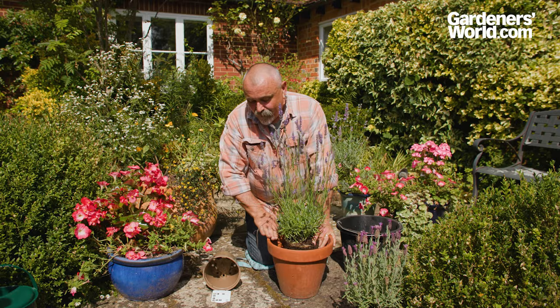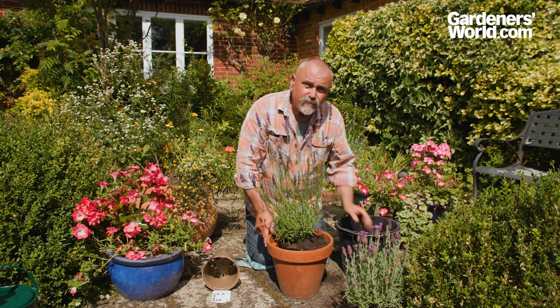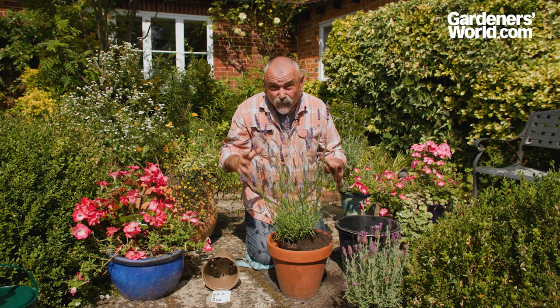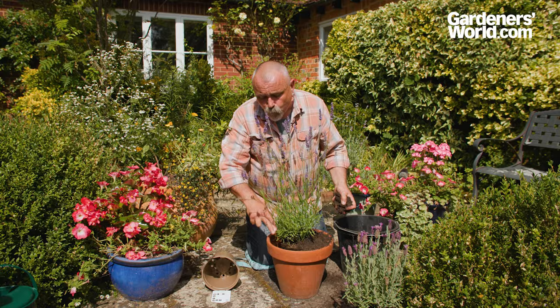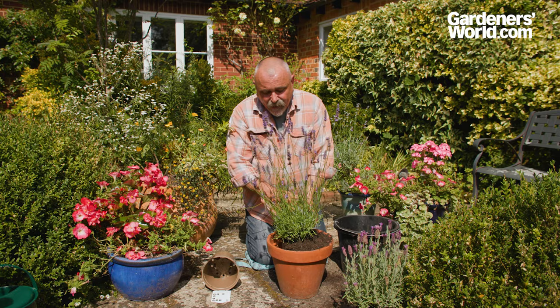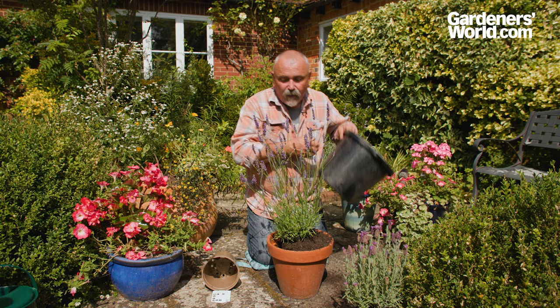You can see it's got a really well-developed root system and there's a nice amount of room to fill in with compost around here. Don't choose too large a pot, because if you pot it up into a big pot too quickly, the roots will run to the edge of the pot, circle around it, and not make full use of the compost in between. About two fingers wide is the maximum gap I would take. In a few years' time we could pot this up into a larger pot if needs be.